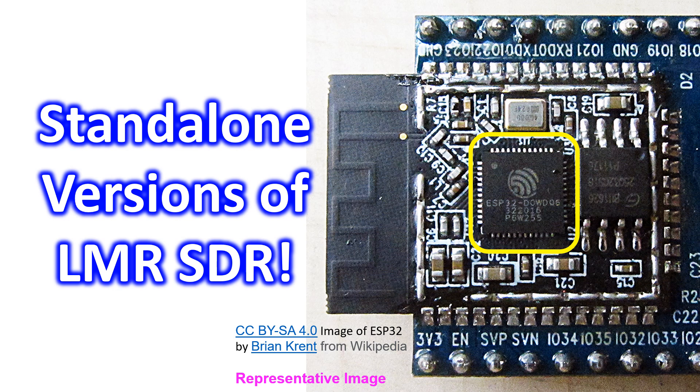STM32 is a family of 32-bit microcontroller integrated circuits by STMicroelectronics. ESP32 is a series of low-cost, low-power microcontrollers. A search for ESP32 stand-alone LMRSDR brought me to RDVibes, a website by VU3ZOF whom I have been hearing and talking to on 40m for the past few days. According to the website, the stand-alone variant was developed by YD1-GSE and uses the ESP32-A1S processor. The exciter front-end design is similar to the usual LMRSDR — so it is getting more and more interesting.